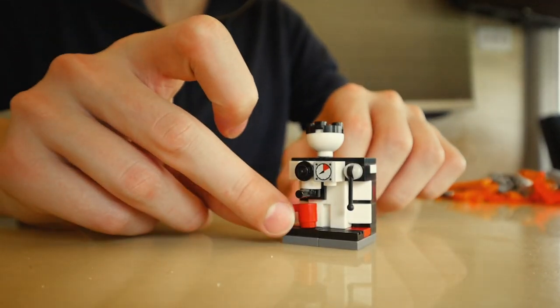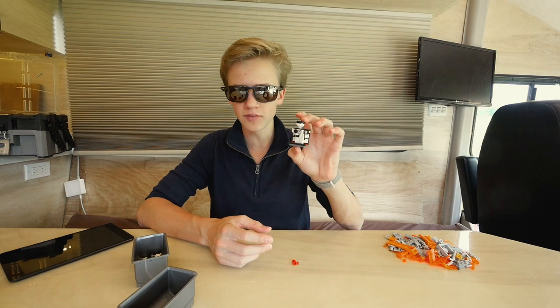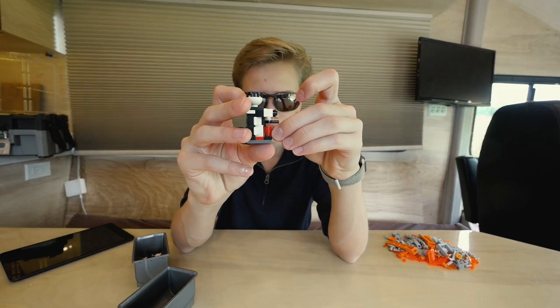And then we've got our mug. There we go — your coffee machine. So that's it for the coffee machine. This piece comes off — put the coffee in here and get the coffee pouring into the cup.